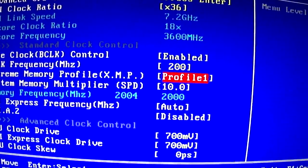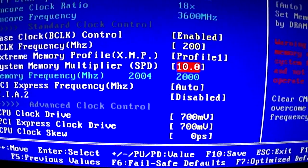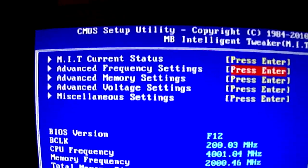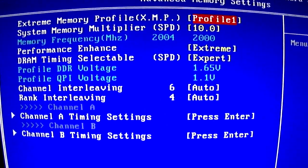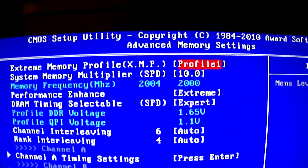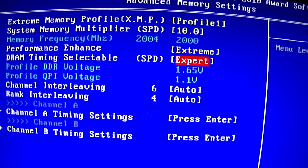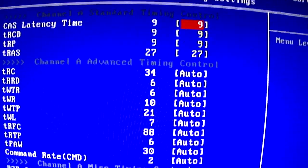My profile — I just created one to pull my RAM timings. 10 multiplier. For memory settings, I've got G.Skill Trident 2000 MHz. I just set it to 10 times extreme, expert, auto, auto, and then I just entered my timings manually — 9-9-9-27.